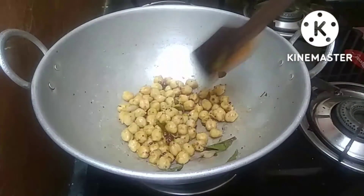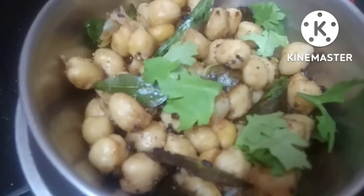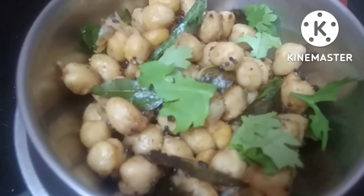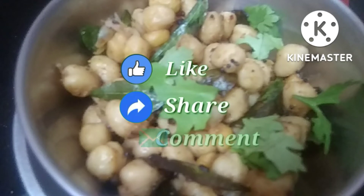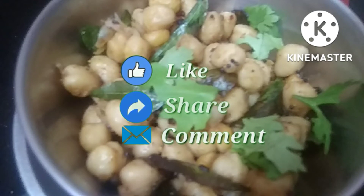You can taste it very well. The soup is ready. Please like and share this recipe.